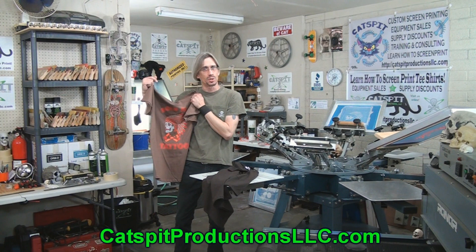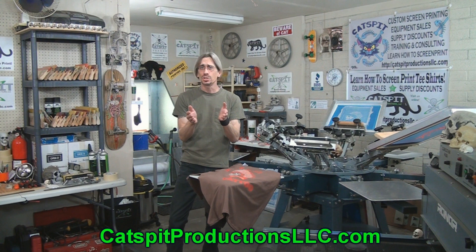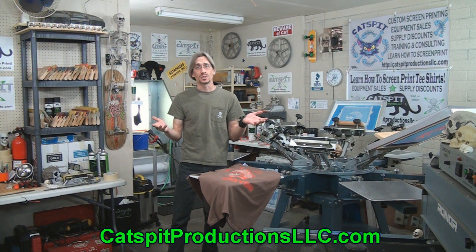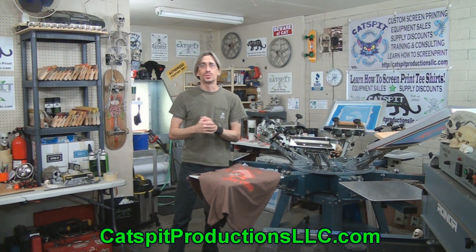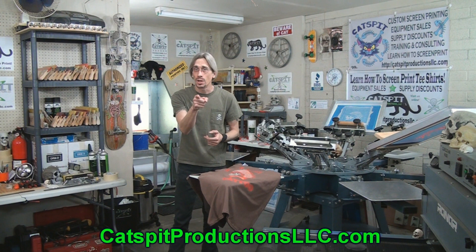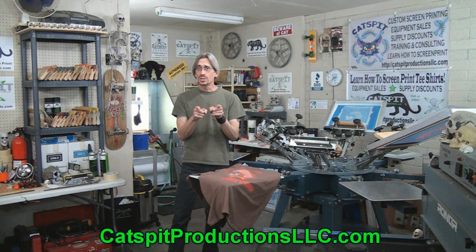Pretty cool video — a lot of fun, I hope you enjoyed it. Please remember you can support the continued production of educational screen printing videos by Catspit Productions by using our promo codes on the print supplies page of the Catspit Productions website at catspitproductionsllc.com. Vendors there offer discounts when you use a Catspit promo code, and it helps support continued video production. I appreciate your time and attention. If you like what you see, please comment below, rate thumbs up, and subscribe — that helps out a lot. Thanks for watching and we'll see you next time.